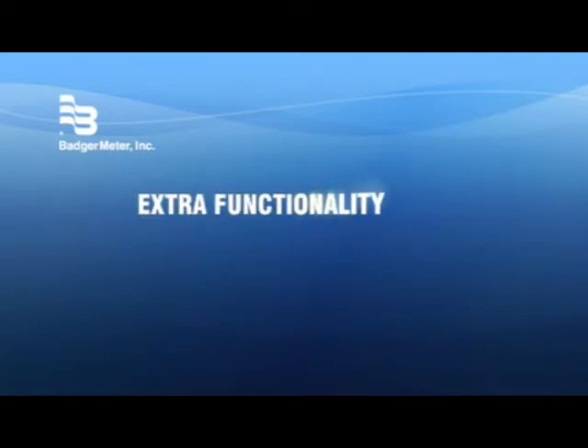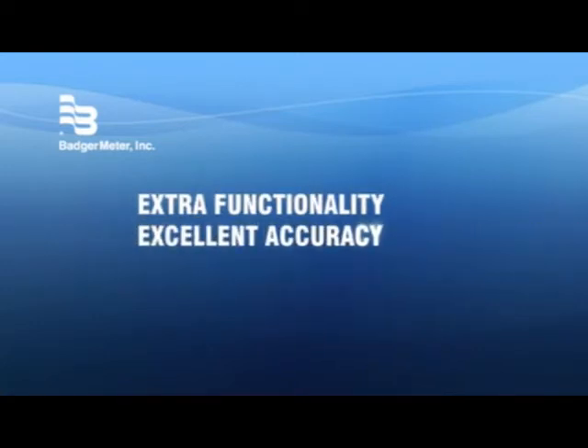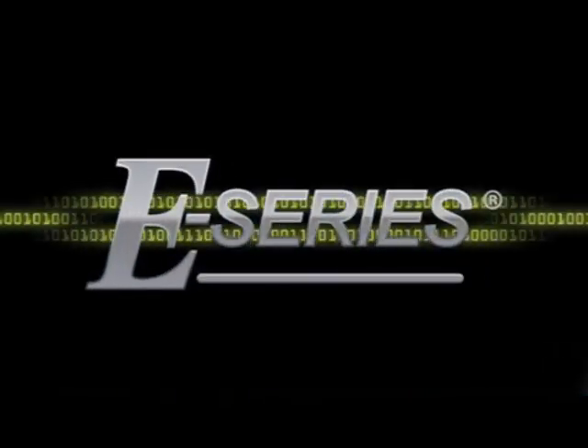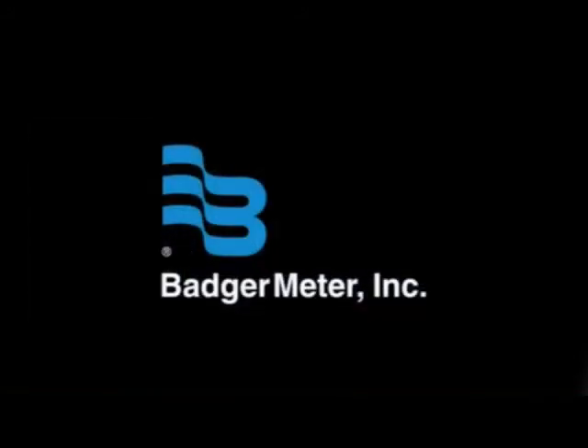Extra functionality, sustained high measurement accuracy, extended life, plus environmental friendliness — that's E-Series, a completely new generation of metering technology from Badger Meter.